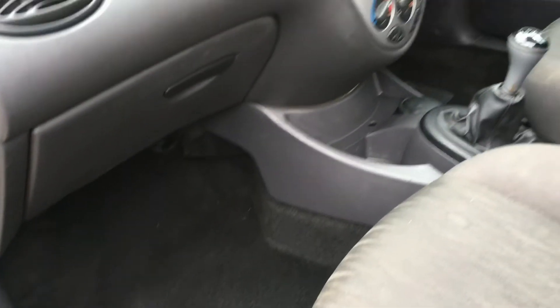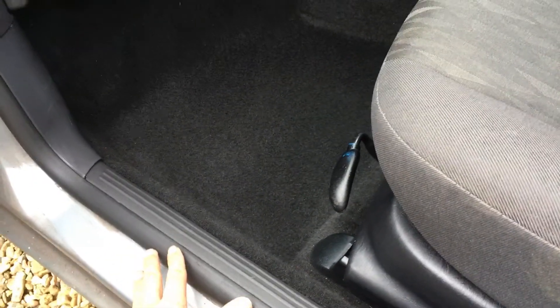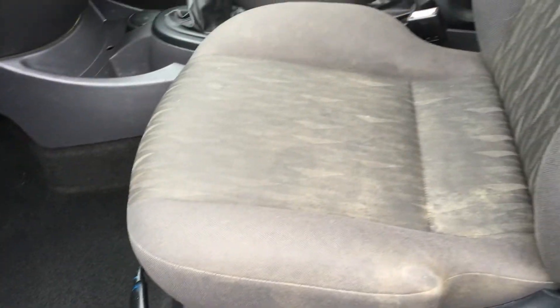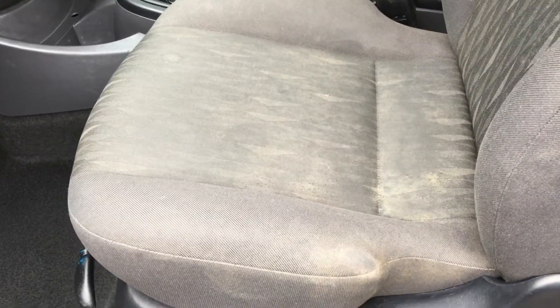So where are we now? We've done all the vacuuming, cleaned all the plastics, and treated the faded plastic areas with color restorer. The Focus is already looking nearly transformed — I say nearly, because what is absolutely not looking transformed yet are those horrible filthy seats, so that's what we're going to get onto next.